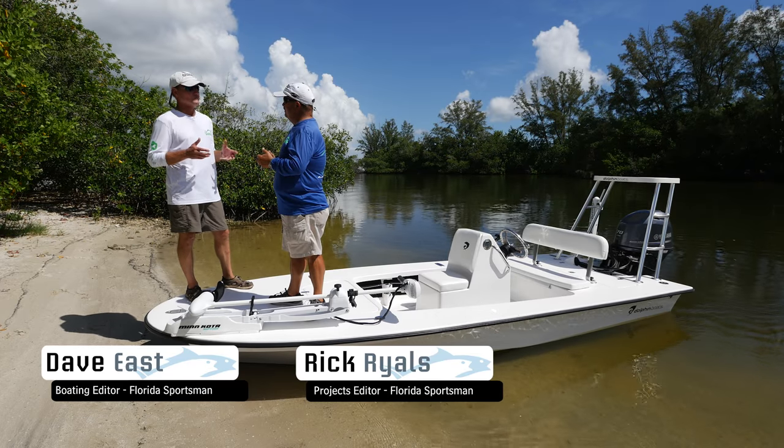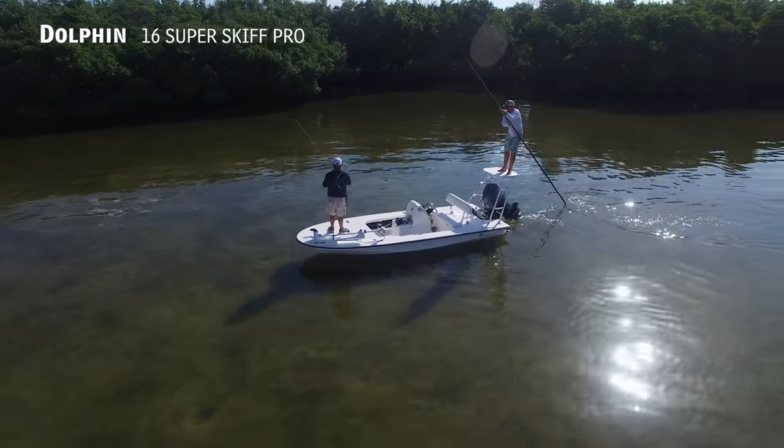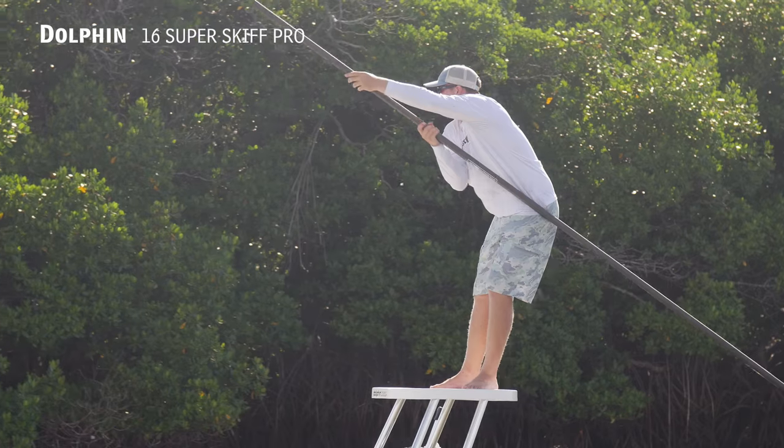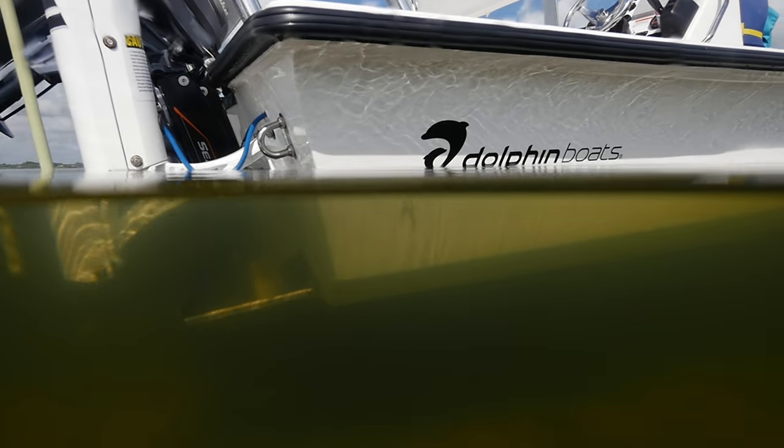This is the 16-foot Dolphin Super Skiff Pro, and as flats boats go, this one kind of blurs the line between a technical poling skiff and a true flats boat. It's got a lot of flats boat features that we see in larger boats, but it'll get really, really skinny up there where technical poling skiffs normally only fit.